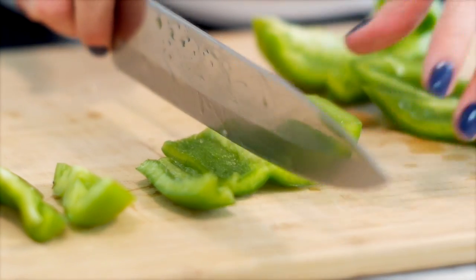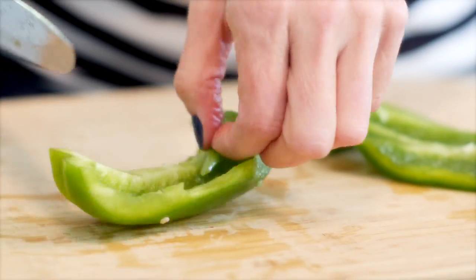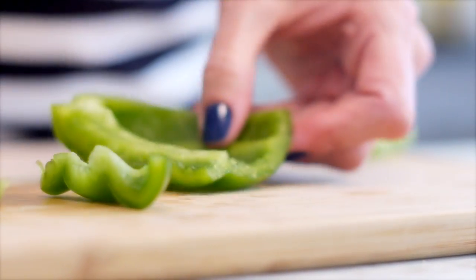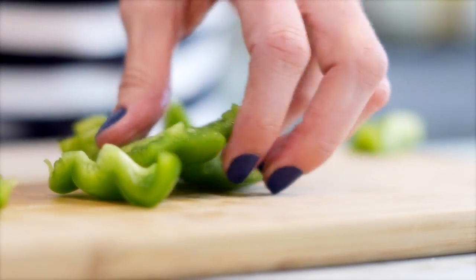Then you can just go through the bell pepper — for something like a Fatouche salad, which is really easy, you want those chunks of bell pepper in there. You can cut them into cubes like this, or you could also julienne it by taking those long strips of bell pepper that you already have ready, all four of them, and just thinly slicing it into a julienne. No matter what, now you have these oblong pieces of bell pepper and you can cut it in any shape you want.